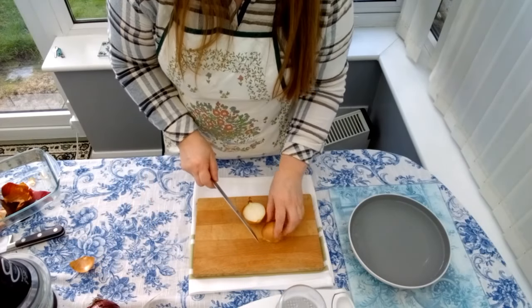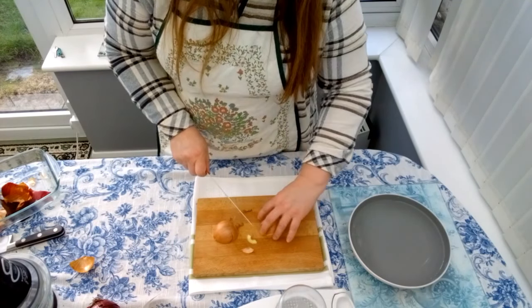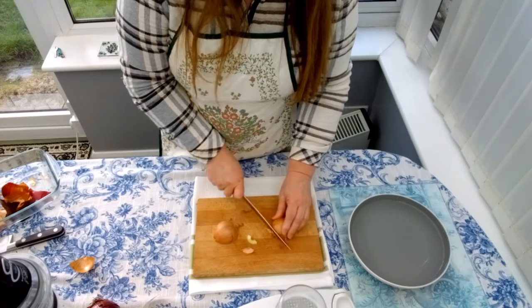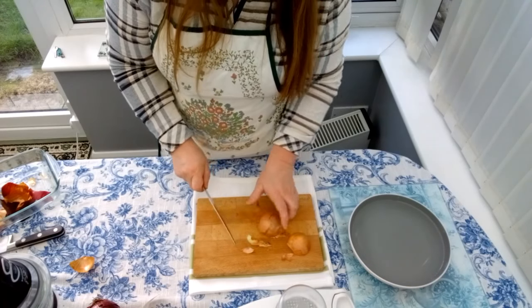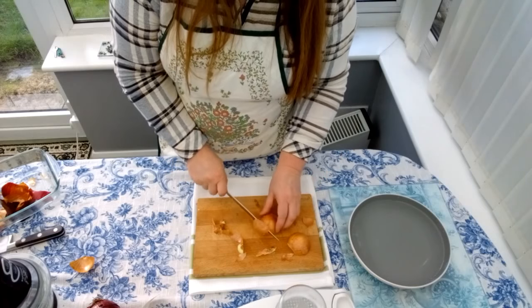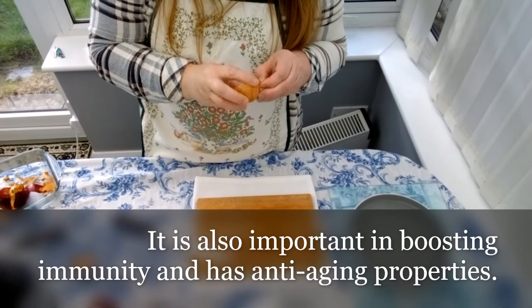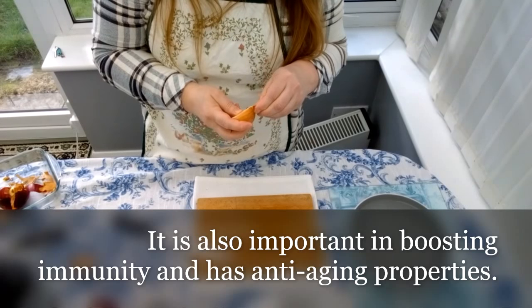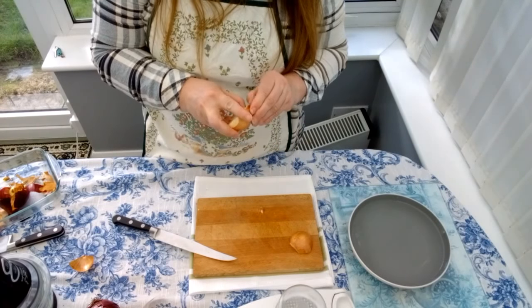We have the root side and we have the top side. I'm gonna remove the top side, then turn it around and remove the root side. I will do the same with the second half of the onions. After removing the root side and the top side, we peel the skin from the onions.